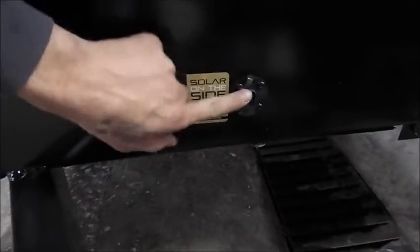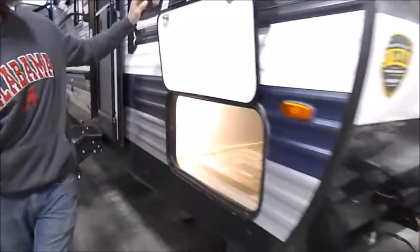This is for solar on the side — it's through Go Power. You can get one to plug it in there, and that directly charges your battery. It does not have anything else to do with the solar up top.